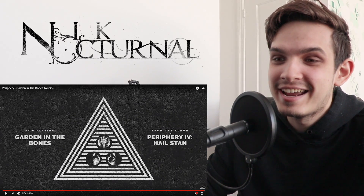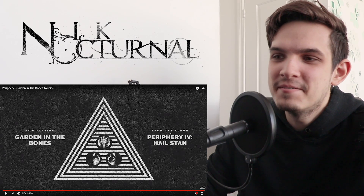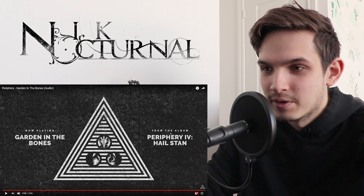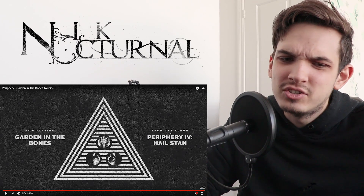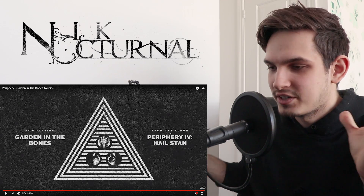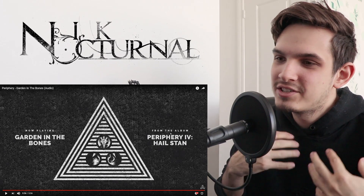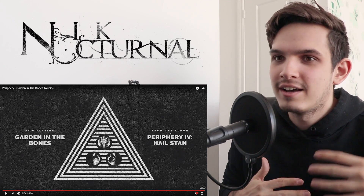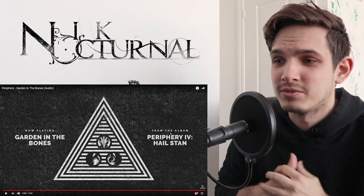That was Periphery — Garden In The Bones. Damn, that was unexpected. Right off the bat, Juggernaut vibes — it has that more chill, laid-back feel. And that's great because Blood Eagle was so aggressive, so heavy, so in your face. I'm not surprised they wanted to cover the other side of their discography, which is more melodic, more chill, has those groovy riffs and a lot more ambience. I'm glad they did this — it was a smart second single, and it fits really nicely.